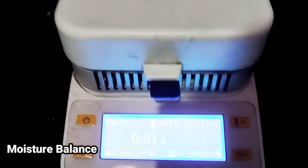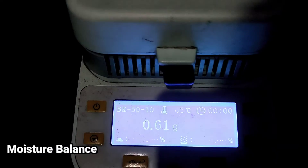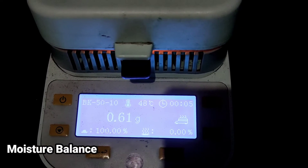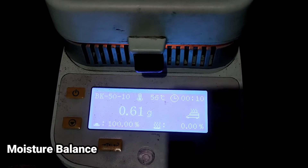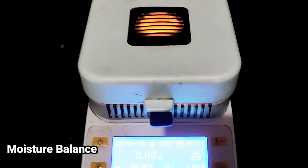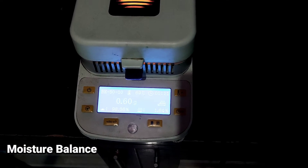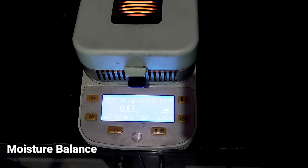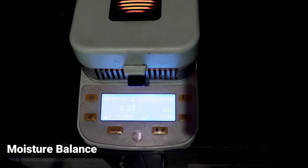Kita luruskan. Jika sudah, kita tekan Mulai. Suhu yang kita atur akan naik secara otomatis sampai pengaturan 105 derajat. Setelah suhu mencapai 105 derajat, dia akan stop atau mati otomatis dalam waktu 2 menit, dengan ditandai bunyi alarm.